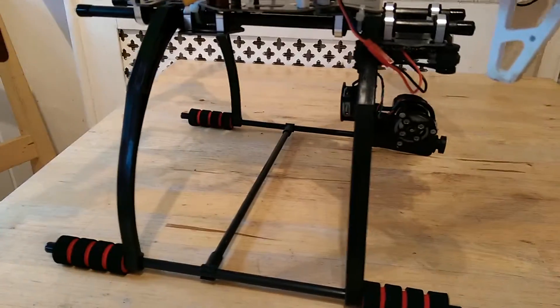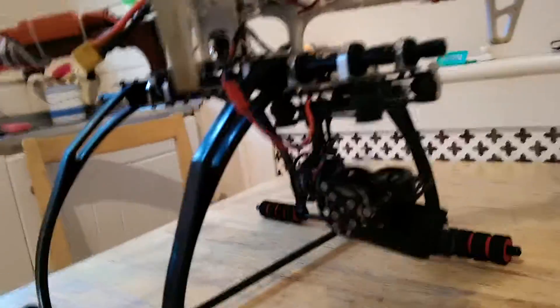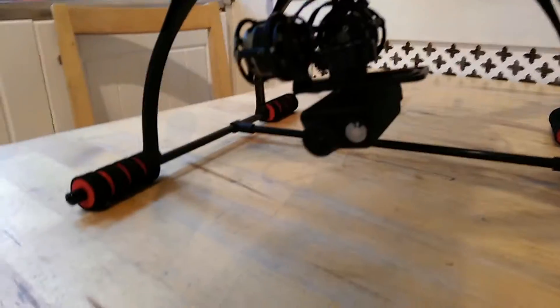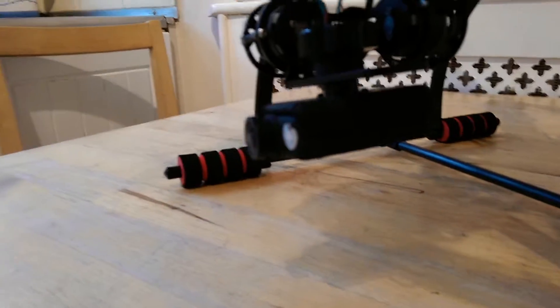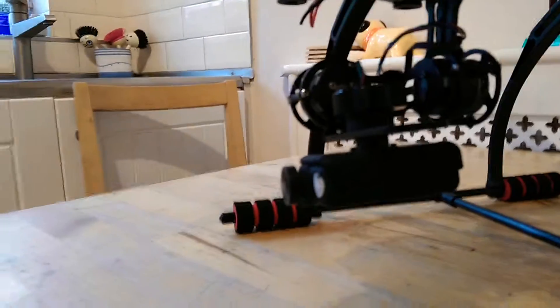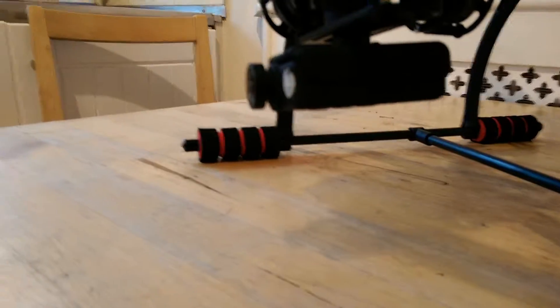Got tall landing skids on there which gives me enough room for a two-way gimbal powering my old favourite camera, the Mobius. To be honest, I've tried the GoPros — yeah, good — but for what you get out of them, give me a Mobius any time. Absolutely superb camera, and plus the fact you're going to save a lot of weight.